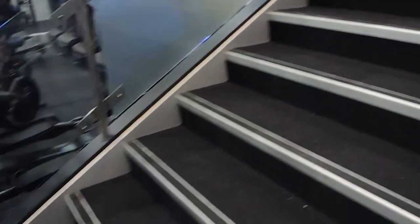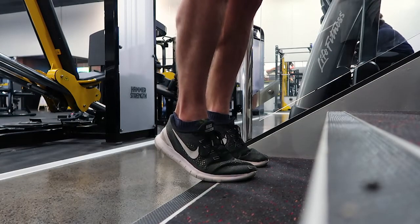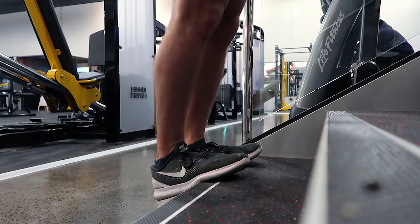Your heels are dropping all the way down, and then you drive them up, going onto your big toe, driving all the way to the top of the movement and then rolling down. The support is minimal — it's simply there for balance.